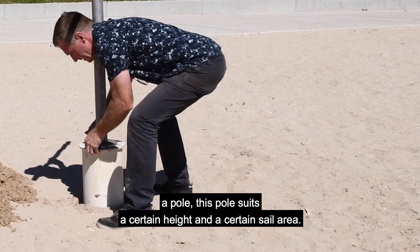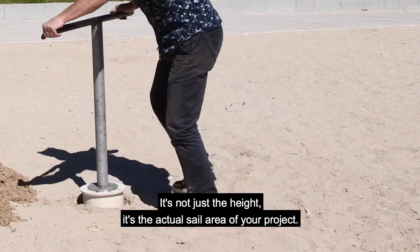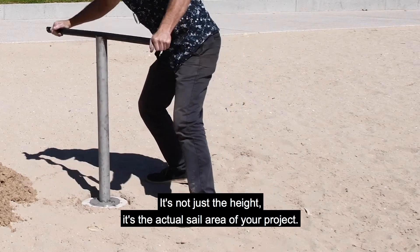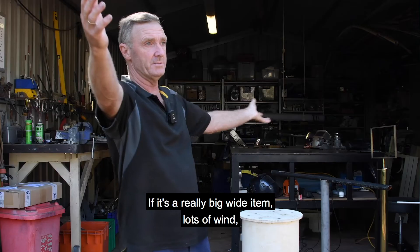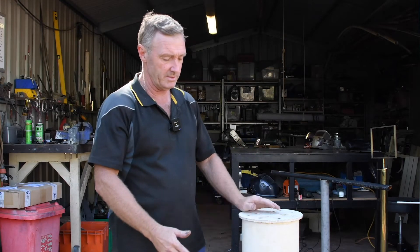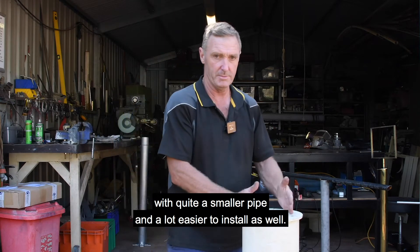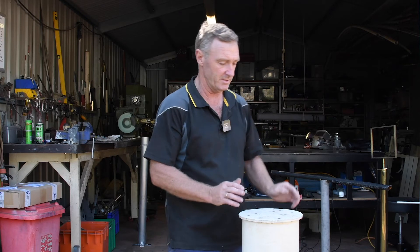You've got a pole — this pole will suit a certain height and a certain sail area. It's not just the height; it's the actual sail area of your project. If it's a really big wide item with lots of wind, you'll need a big solid pole like this one. If it's a very small narrow thing low to the ground, you can get away with quite a smaller pipe, which is also a lot easier to install.